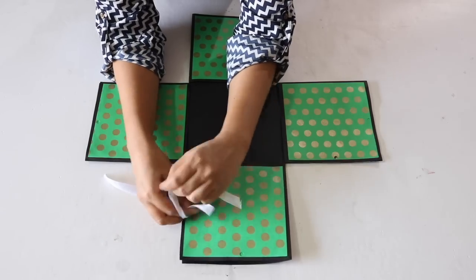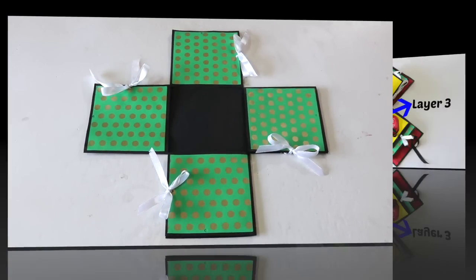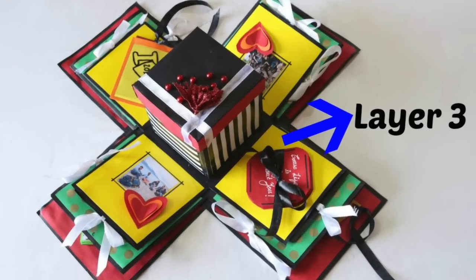Finally, close the flaps and tie the 2 ribbons in a bow like this. Layer 2 is ready and now let's move on to layer number 3.